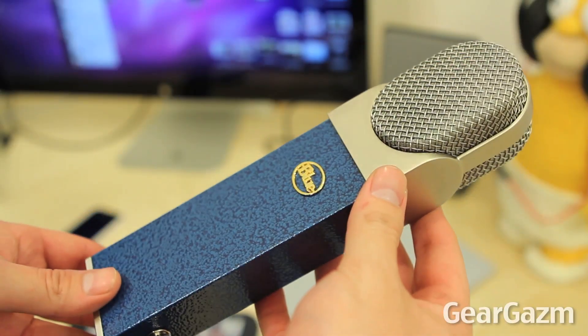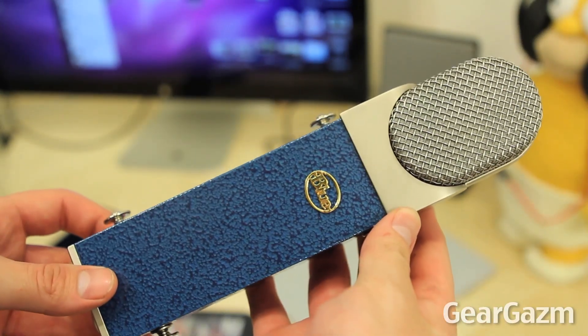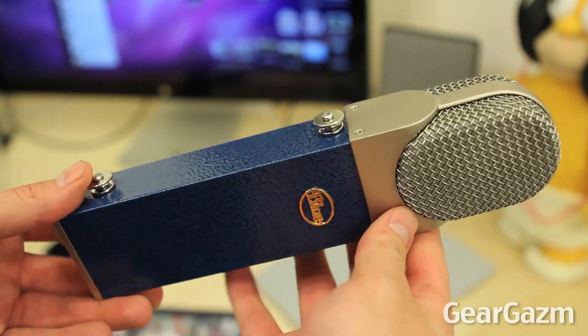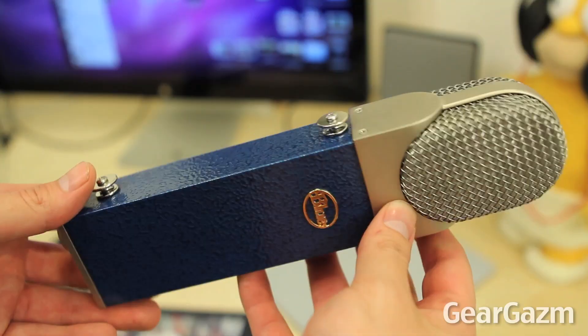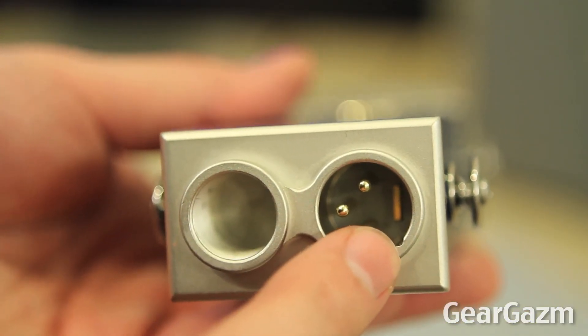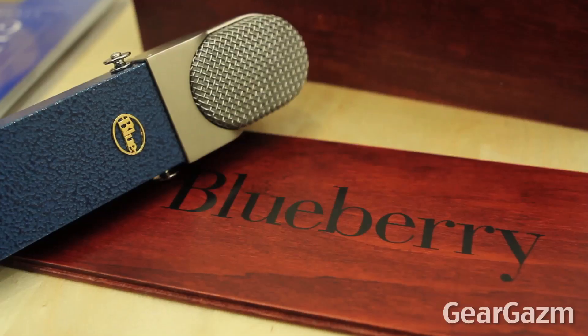For best results you're going to want to use this with a preamp, but it does feel very solid in my hands — it's actually handmade in the USA so it's totally high quality components. Here we've got the little thread right here to hook up to a mic stand, and to the right of that we've got the XLR output.